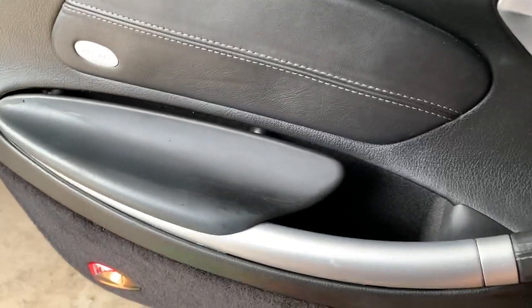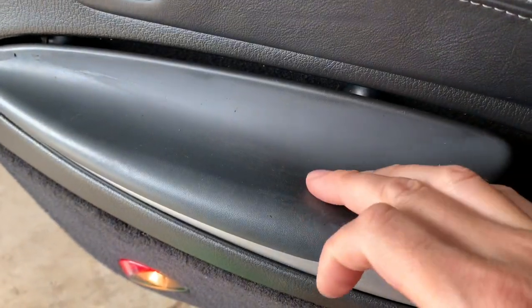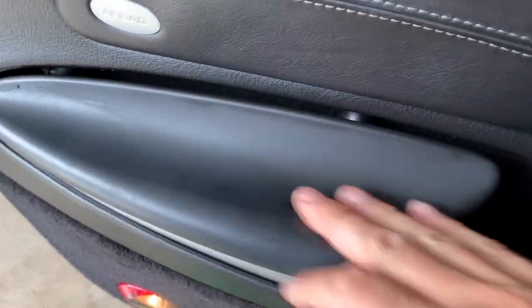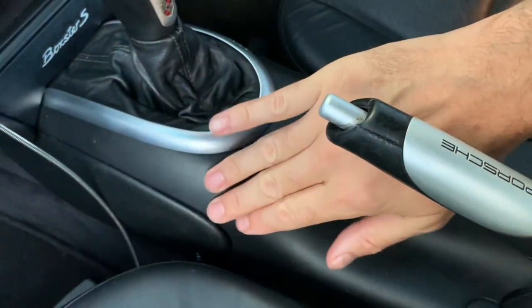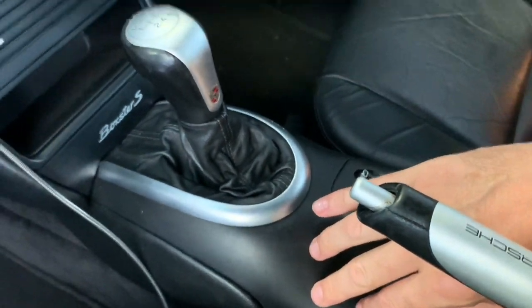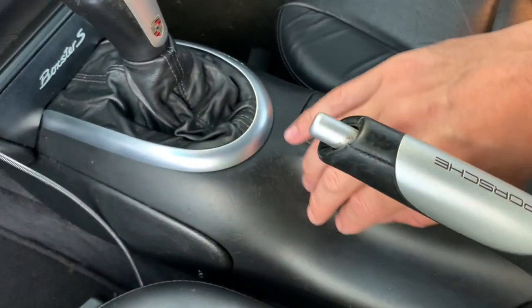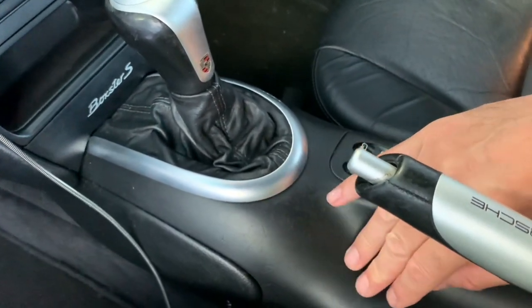This is just a quick video on removing the disgusting sticky rubberized finish that you get on many European cars from the late 90s to mid 2000s. This one is a Porsche Boxster S, but you'll get this on Volkswagens, Audis, and all sorts of stuff, and some American cars as well.